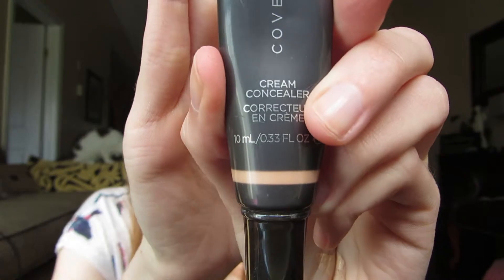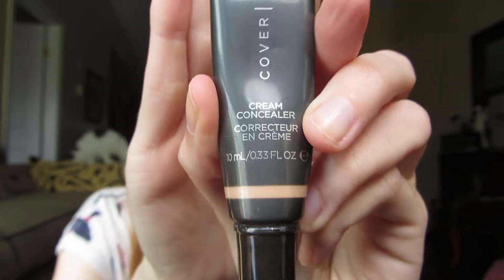For concealer I use Cover FX's Cream Concealer and I'll usually just dab that with my finger underneath my eyes, sometimes doing an upside down triangle shape just to make the coverage a little bit better. Then I use my beauty blender — the more pointed side — to blend it out not only underneath my eyes but over the lids as well.